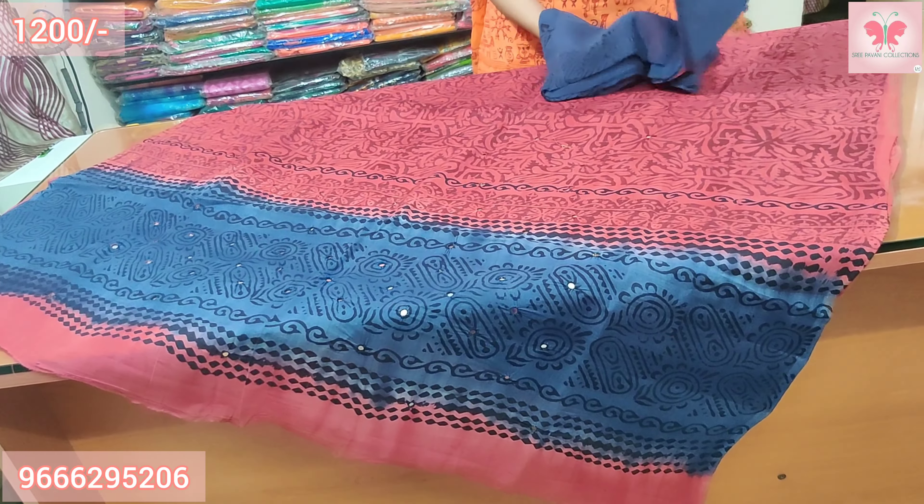Number 12: Tomato red and black. Mirror work along the neckline and all over mirror work in booties on the bottom. Red and black combination. Price is $1200.